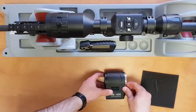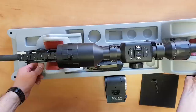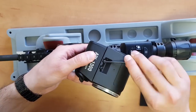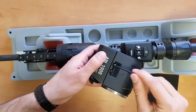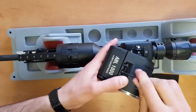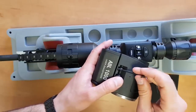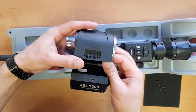Let's continue on to getting it mounted onto the scope. You've got these two big Allen screws up top. We're going to take the largest Allen wrench and unscrew those. You want to get them all the way unscrewed so we can open up the latch and take out the inside ring. So they're unscrewed — we open up the latch like this and take out the inside ring.